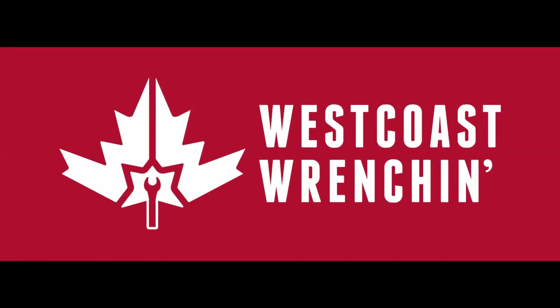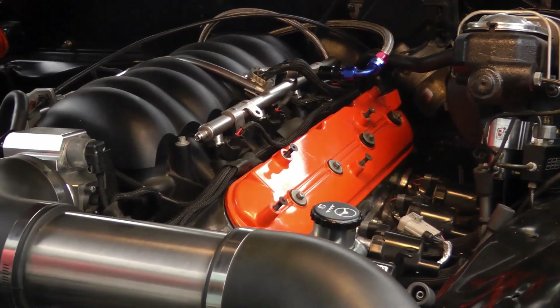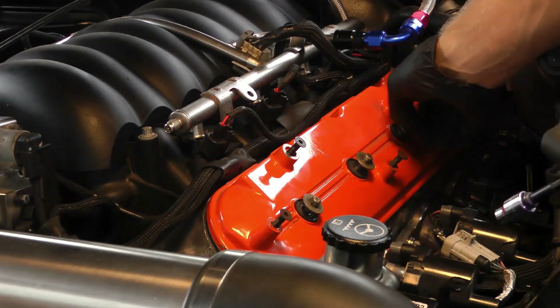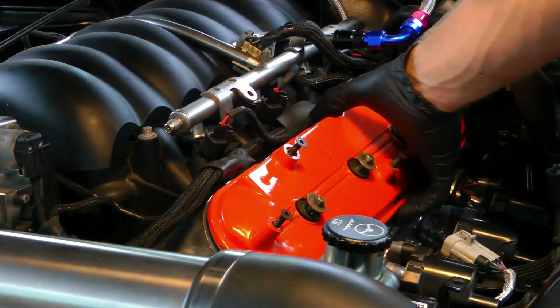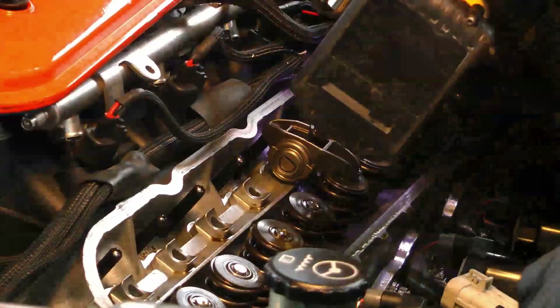Today we're going to be talking about upgrading your LS-based engine's OEM rockers, and namely we're going to be talking about the trunnion bearings that come installed from the factory versus an aftermarket trunnion bushing kit. Let's start by taking off the rockers and I'll show you what's going on inside the engine.